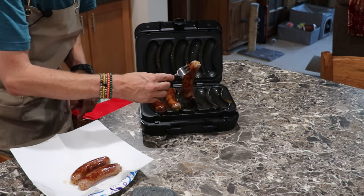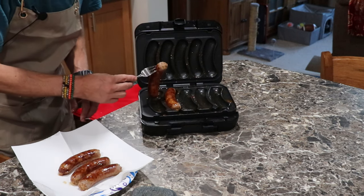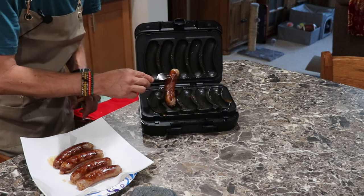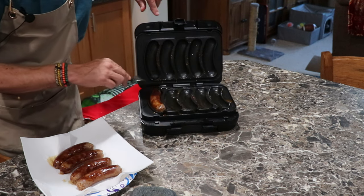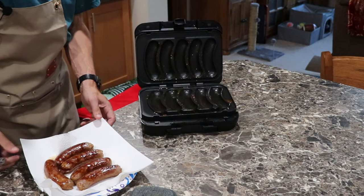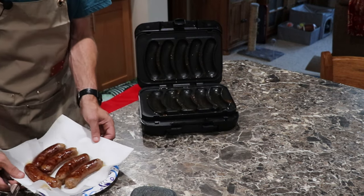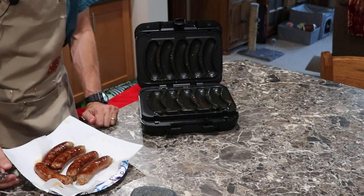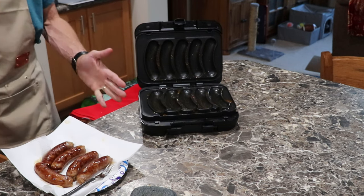These are going to be for me over the road. They cooked up beautiful — about eight minutes in the grill — and the grease all flows down in here. Look how beautiful those brats are.